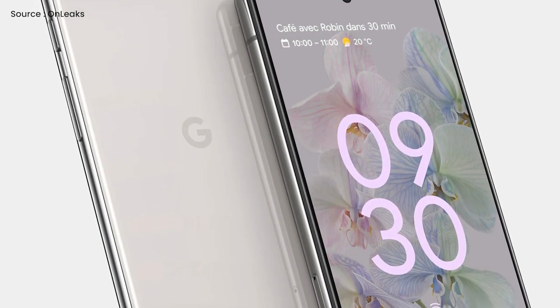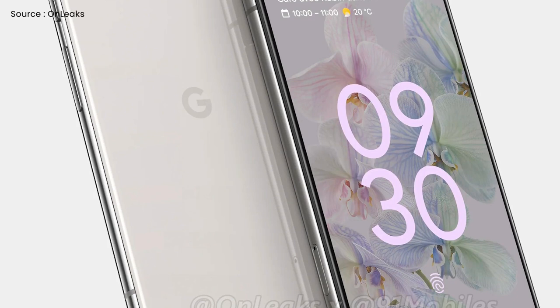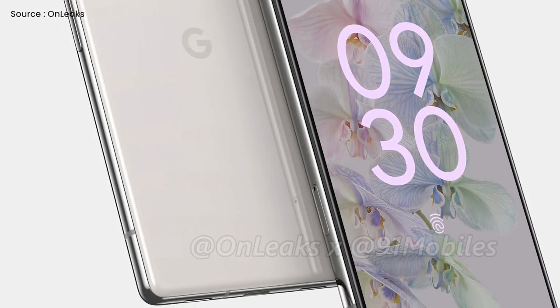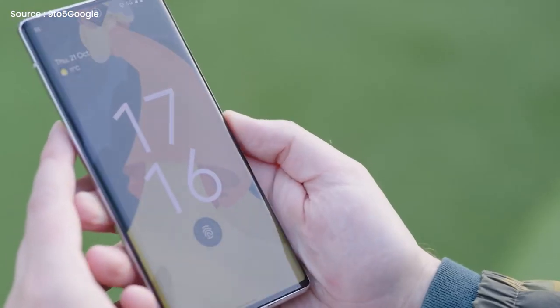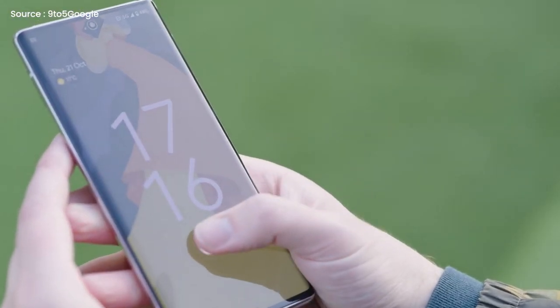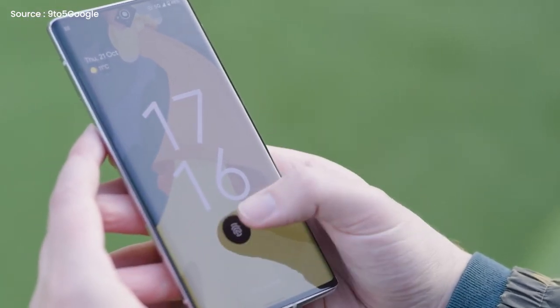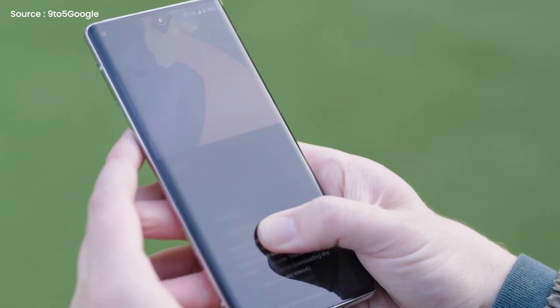It seems like it doesn't have a fingerprint sensor on the outside of the device, which means that the scanner is placed beneath the screen, just like the Pixel 6 and 6 Pro, where Google recently issued an update in an attempt to improve the scanner's performance issues. Anyway, it will house an in-display fingerprint scanner — one that's hopefully better than the buggy and slow sensor found on the Pixel 6 and 6 Pro.